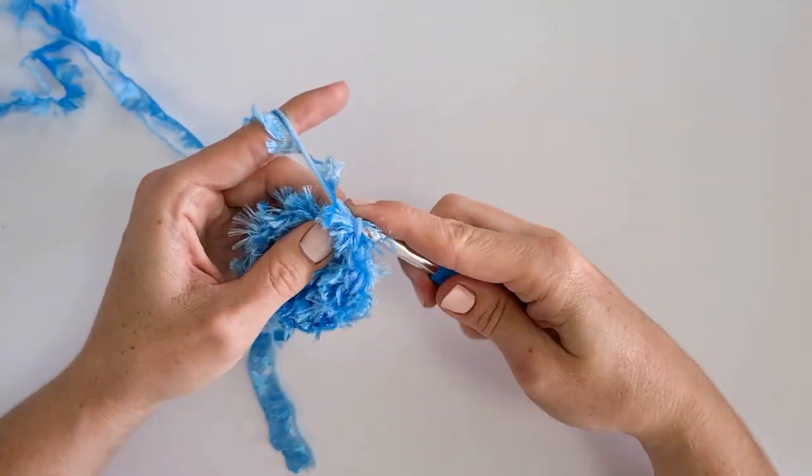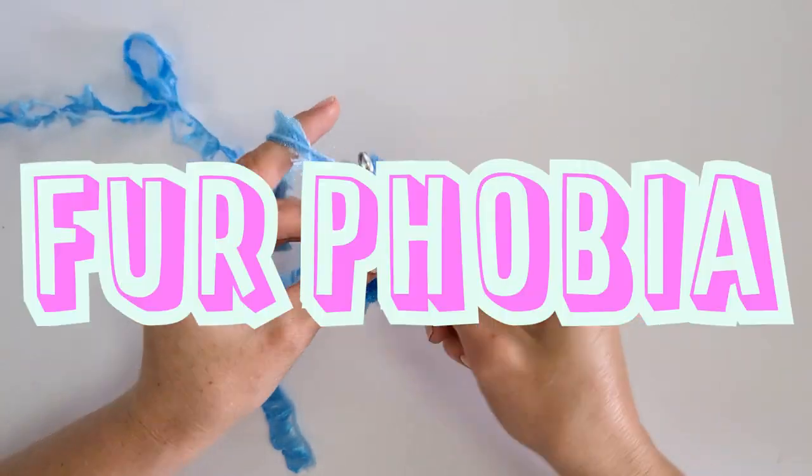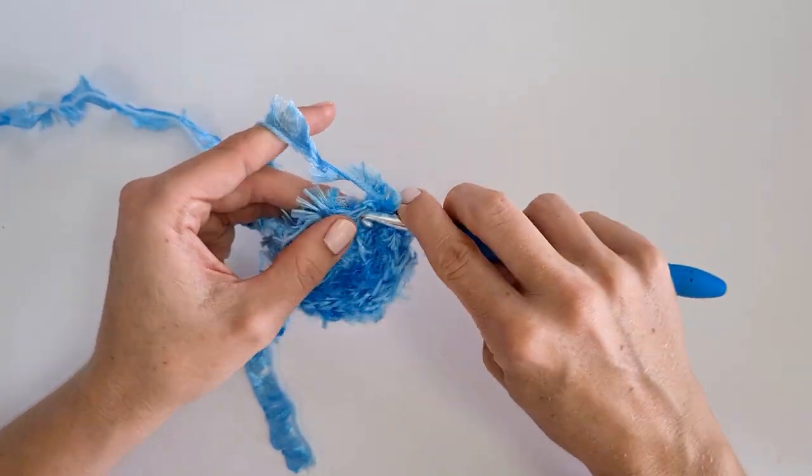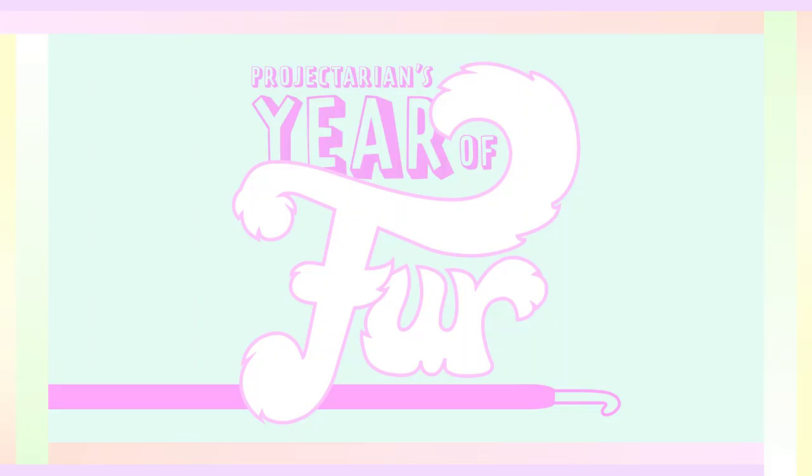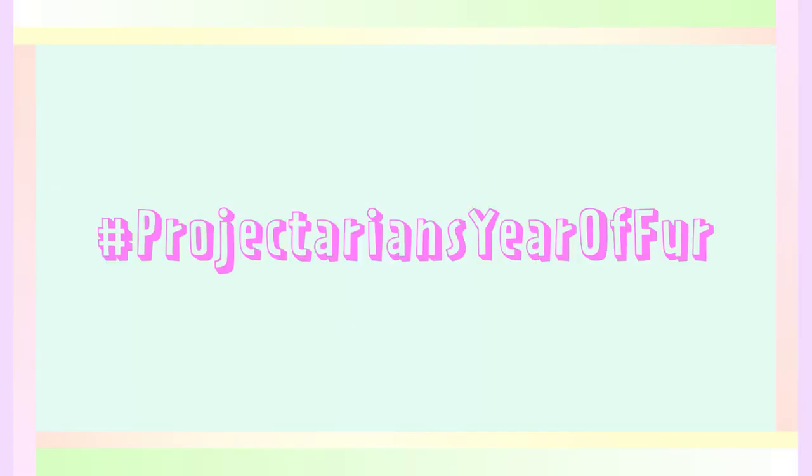I'm on a mission this year to help crocheters overcome their fur phobia. Crocheting with fur is definitely possible for everybody. I'm calling this event Projectarian Zero Fur, and for the whole of 2022 all of my patterns are going to be fur themed. The purpose of this theme is to help you try something new in ways that aren't too intimidating, whether you've had bad experiences with fur or have never tried it. Throughout the year there will be furry projects of varying difficulty levels along with other resources like videos to help build your confidence.